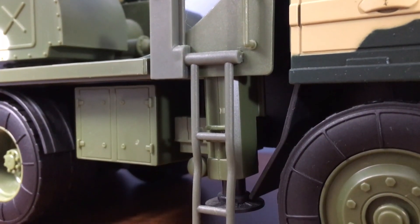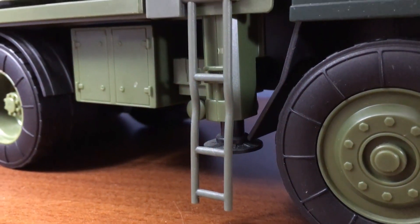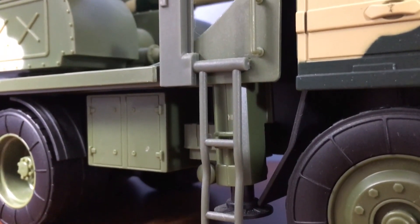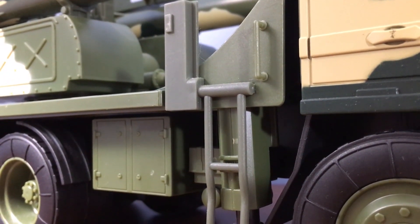Also, you might be tempted to move those ladders that appear on both sides of the vehicle. It does look like they're hinged, but they're not — they're a single piece of plastic. But other than that, I don't think you should have any problems.